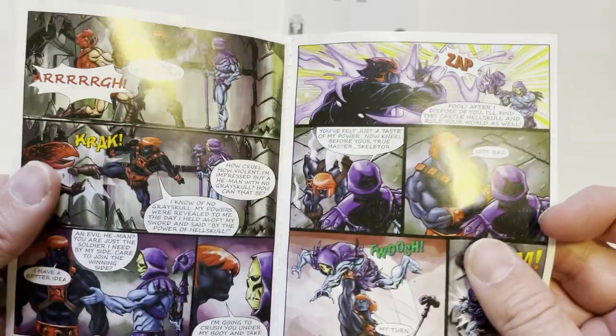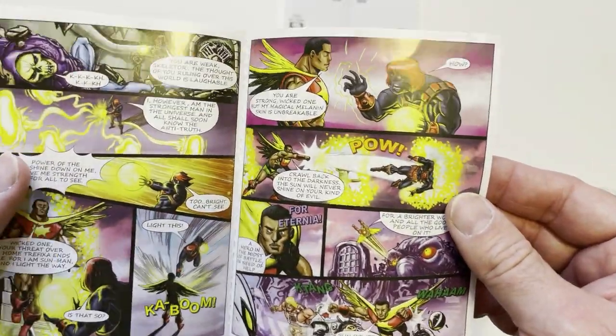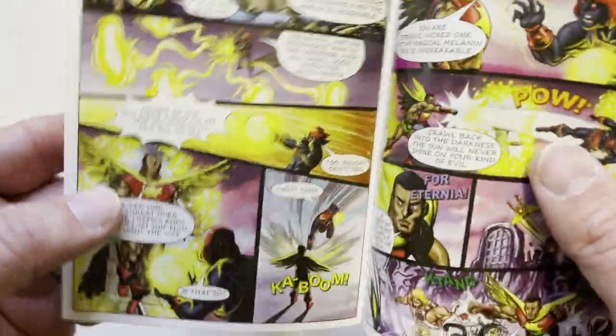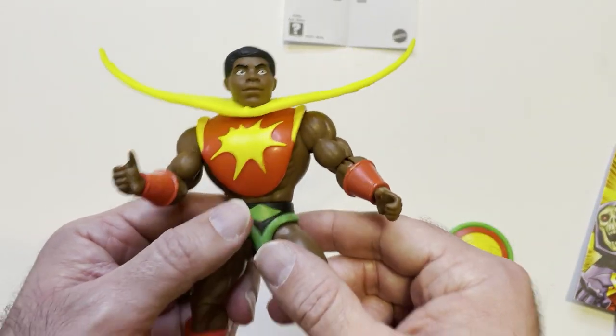Always cool to get these comics — a little bit of backstory so I can find out more about this character. This thing looks pretty cool, like there's wings. Some wings here look pretty cool. On the figure, eh, not so much.